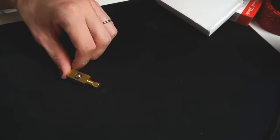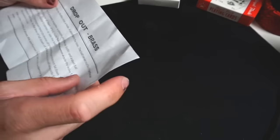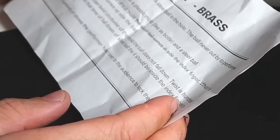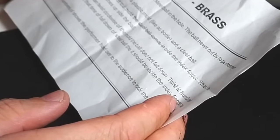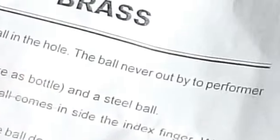The first trick is Drop Out Brass. This is what I got, this is what was in the box. It's by Mr. Magic and it came with instructions. It's made in India — a plastic mold like a bottle has a hole, a steel ball in the hole. The ball never comes out by the performer if you put it down.